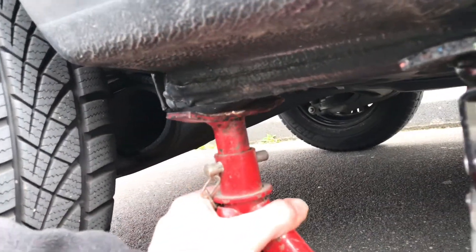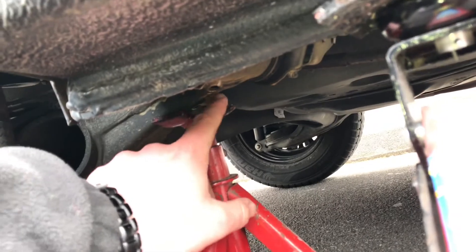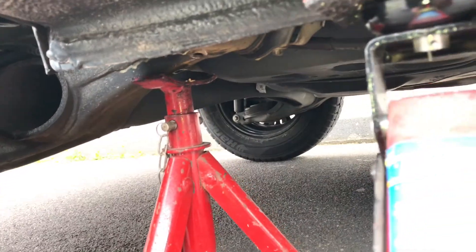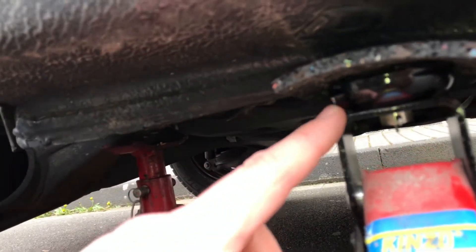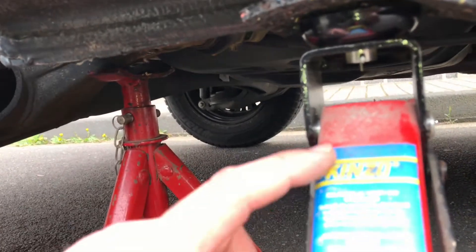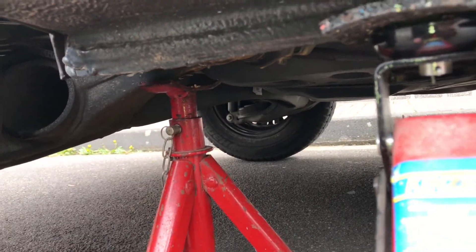Now it's time for the supporting part. Put it down under this heavy metal part — this will support you. After this, you can go under the car and the safety is good.